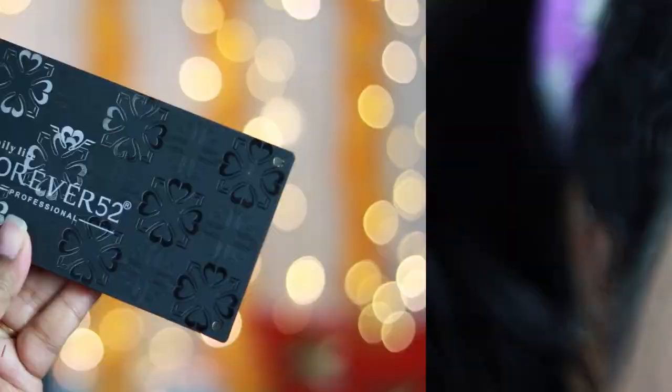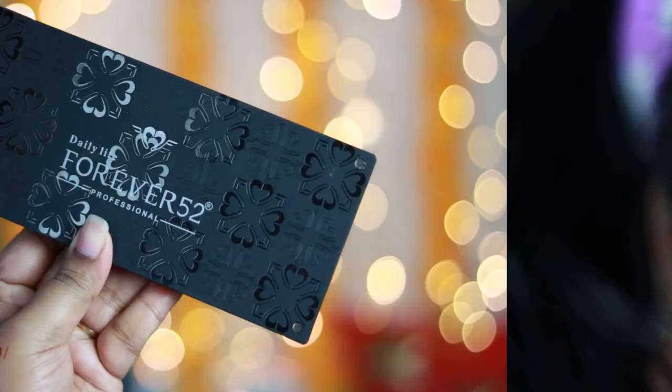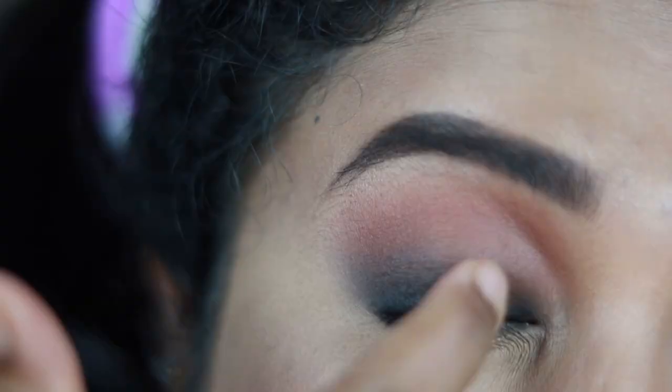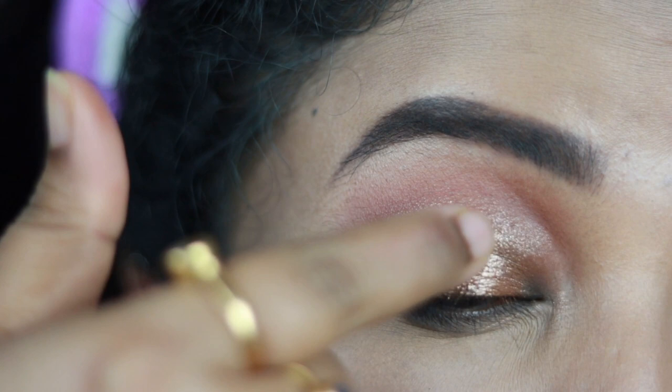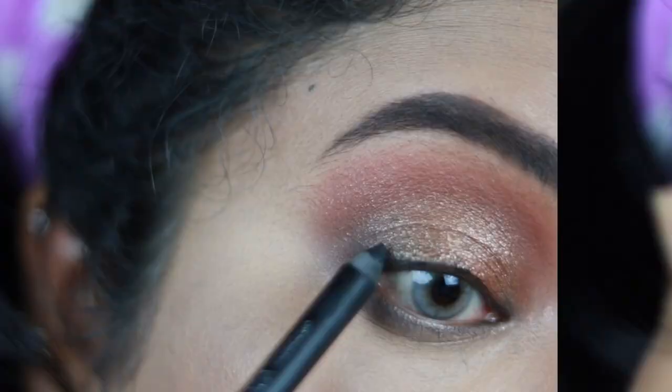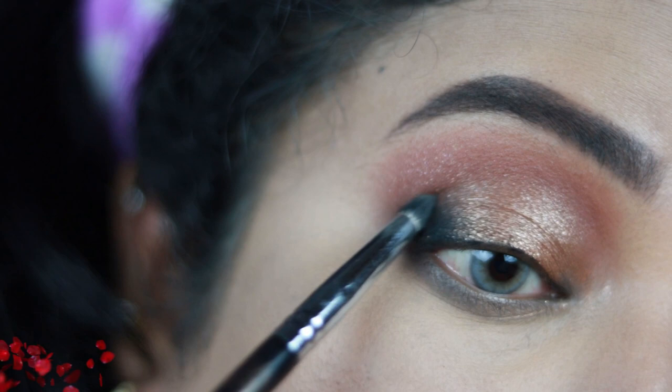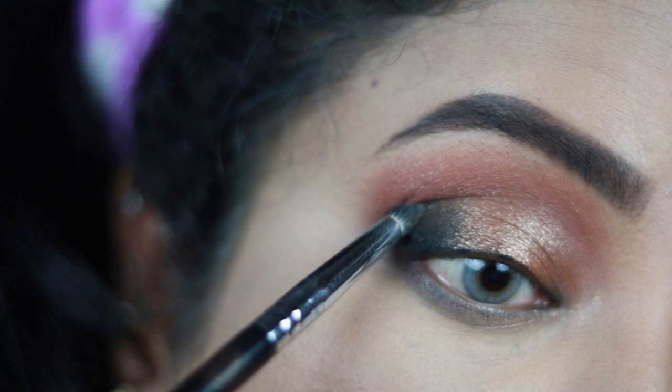This is the Forever 52 Magnificent eyeshadow palette in number 04. I'm using this bronzy shade with my fingertips all over my lid where I applied the kajal — the kajal actually worked as a base for my eye look. You can even use brown kajal for this purpose. This is a very stunning glittery eyeshadow — you're going to love this palette. I'm also applying kajal in the inner corner to intensify the smokiness, and in the outer corner, blending towards the crease with a pencil brush.